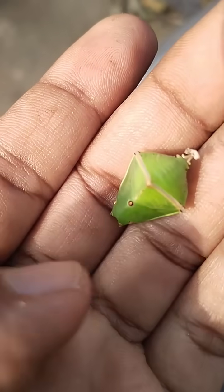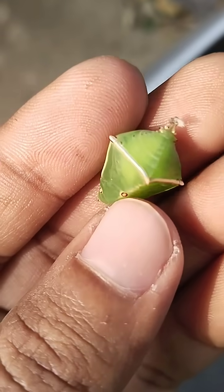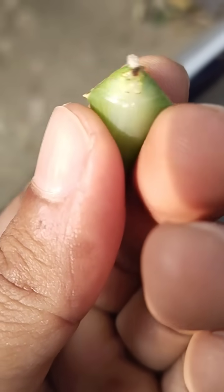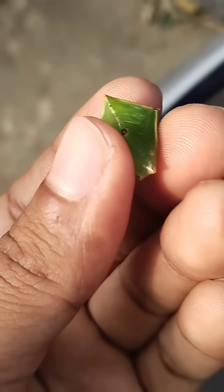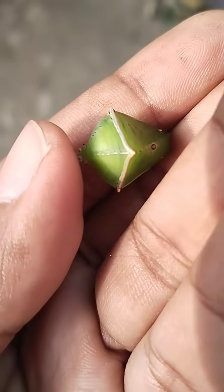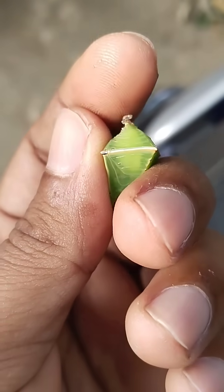This is a very miraculous structure of an insect. It is golden — you can see the golden color. This is very tough, as you can see with my naked eye, it is truly miraculous. You can see the corner — how efficiently it was made. This is the attach structure.